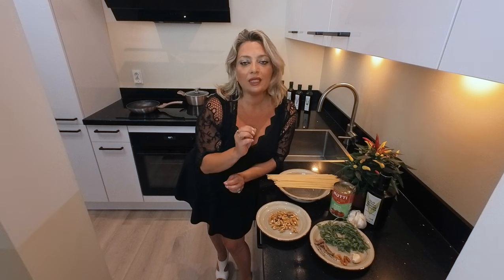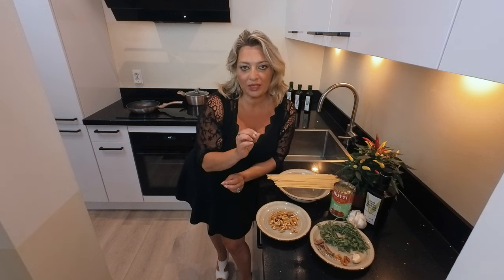Just use your fantasy and a little bit of passion — everything will be perfect. So let's go, andiamo e cuciniamo insieme.